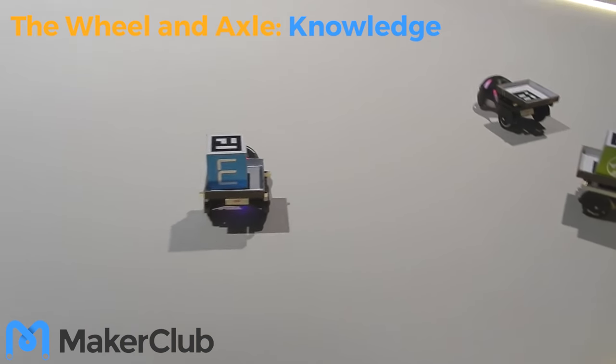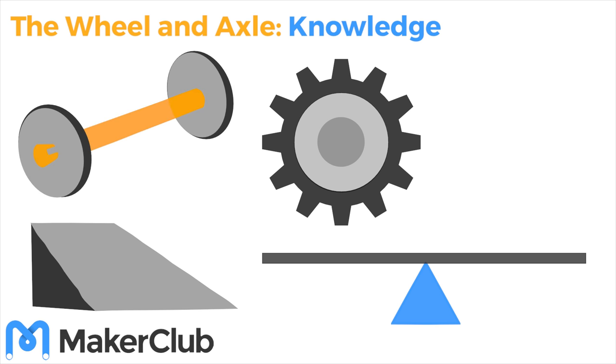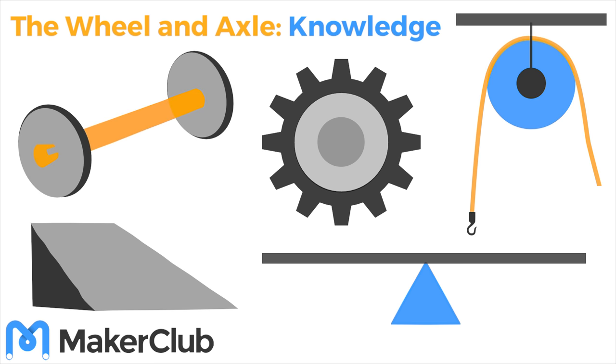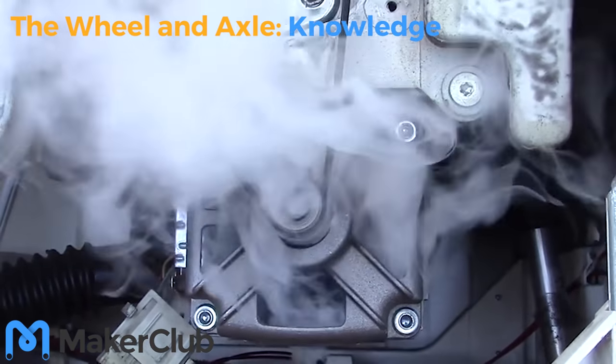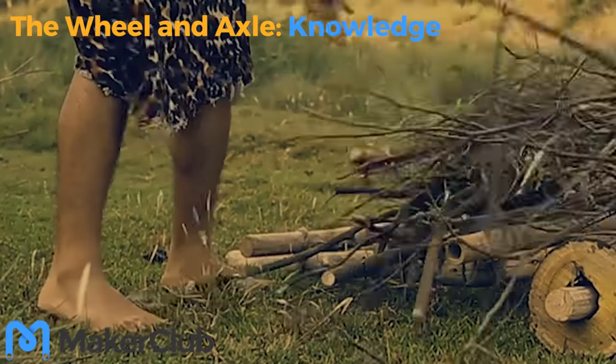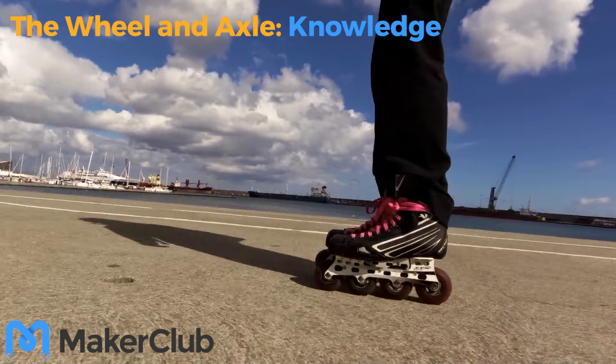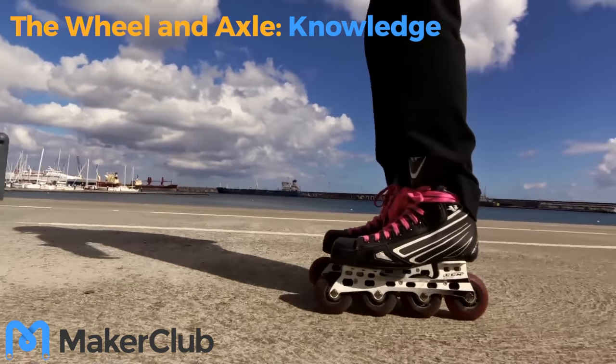Ever wanted to make a robotic vehicle? Well, there's one simple machine that'll help your vehicle move with less friction. We're talking about one of the very oldest inventions: the wheel. But wheels aren't only useful for rolling along the ground.